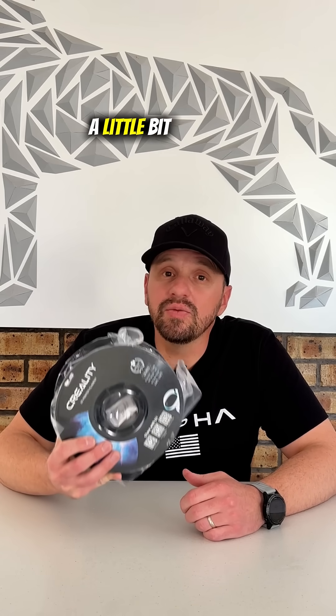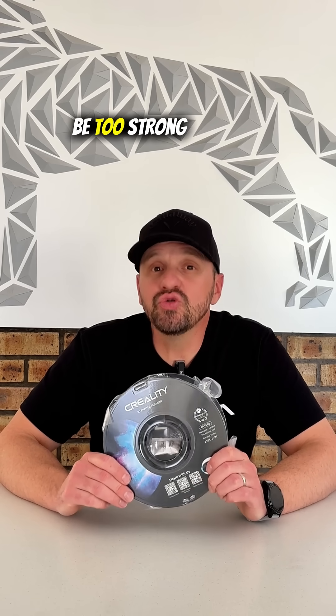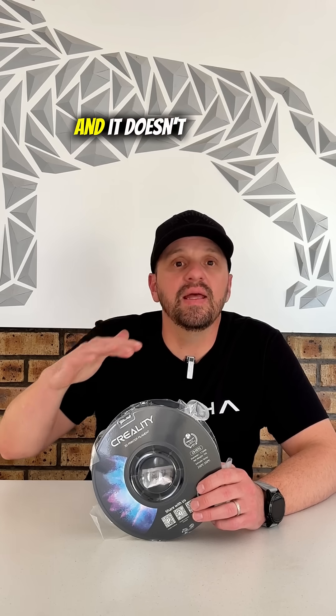But here's the catch: PETG can be a little bit tricky to print. It loves to string and bed adhesion can sometimes be too strong. I would really suggest a bed adhesive or glue stick on your bed when printing with PETG. It creates a protective layer between your print and your bed and it doesn't damage your bed when you take off the print.